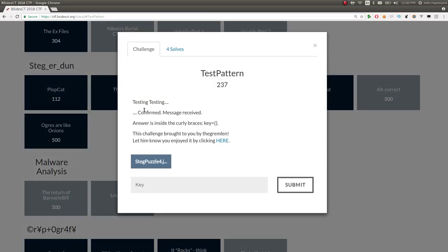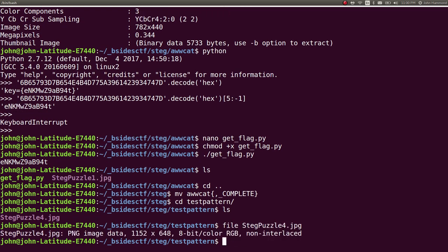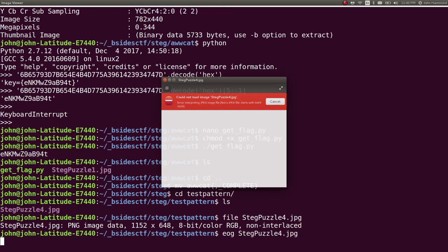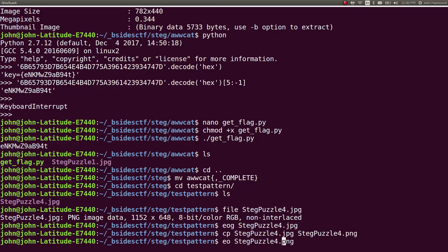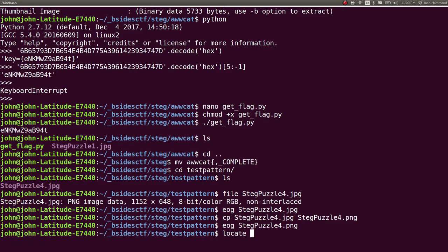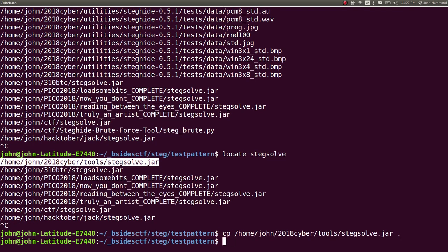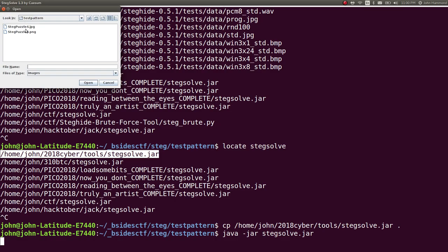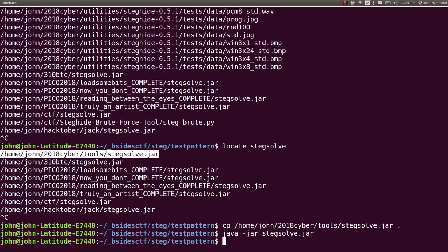Next one is Test Pattern — testing, testing, confirm, message received. Let's check out what that is. It is another PNG image, interesting. Let's rename it to a PNG file and open it — looks like it has interesting colors. We could run StegSolve again if we wanted to. Not a lot of results there. But we've got other tools we can run on this — let's run Zsteg, since it is a PNG file.